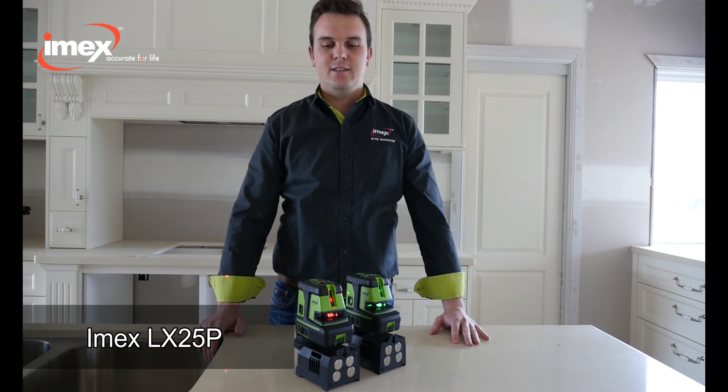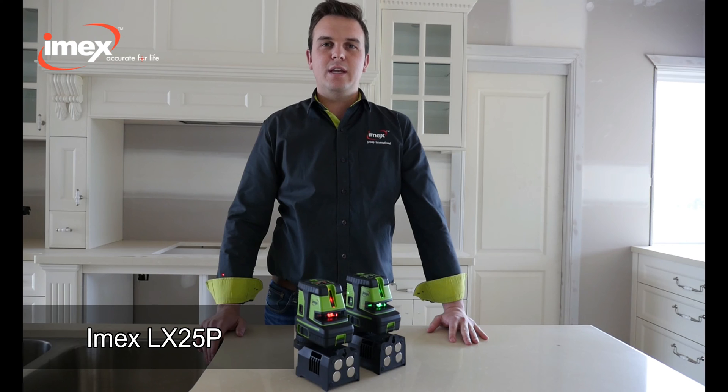Hello, I'm Nigel from IMEX. Today we're going to do a short training video on the LX25P.